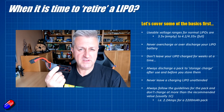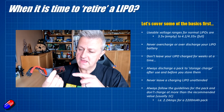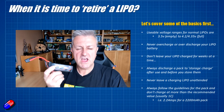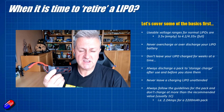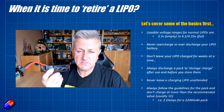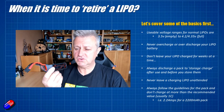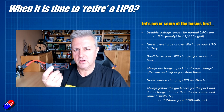Always charge a LiPo battery at the rate it says on the label. If it doesn't say anything, it's reasonably safe to assume it's 1C. For something like this 2,200 milliamp pack, that means charging at 2.2 amps. If I'm not in a rush, I'll be nice to the battery and set it at 2 amps or 1.5 amps — it'll still get charged, it'll just take a little bit longer, but the battery will thank you for it. Some batteries can charge at higher C ratings, and those that do will usually have it on the label.